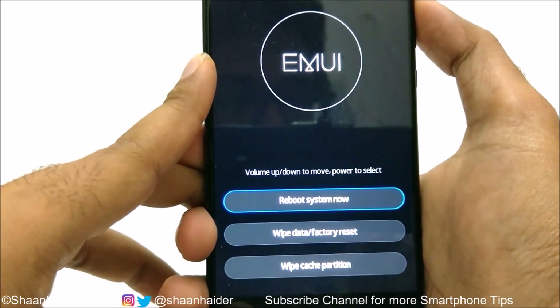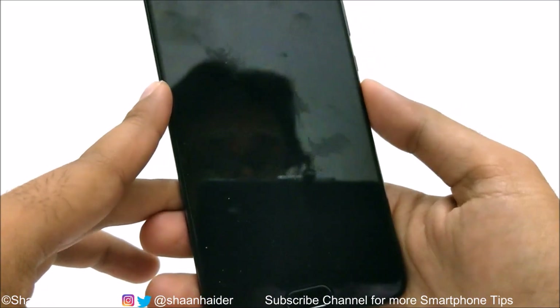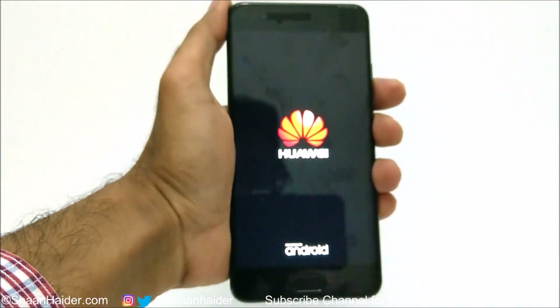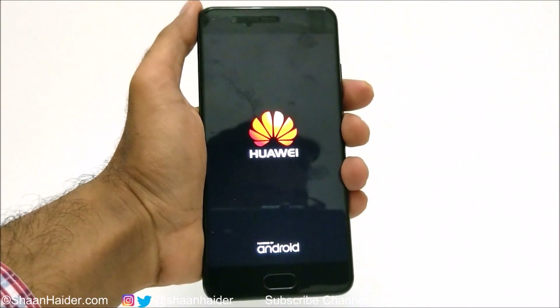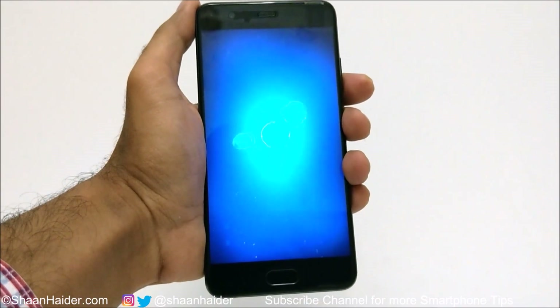Once the reset is finished, use the volume keys to go to the 'reboot system now' option and press the power key. The system will reboot, and once it restarts you will have to set up everything again — time zone, time, Wi-Fi password — just like you did when you first started using the device.